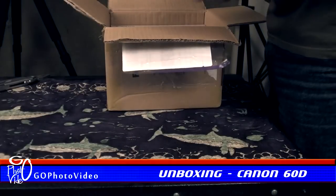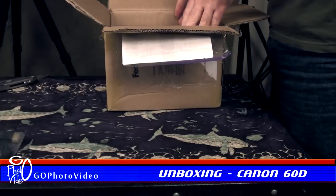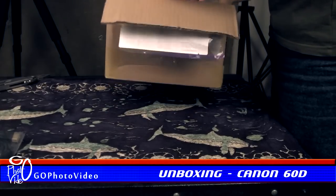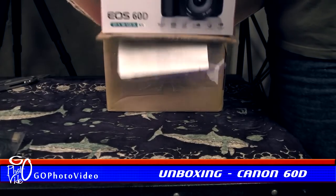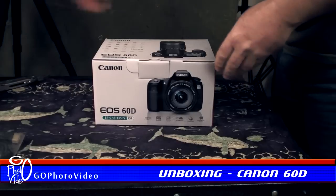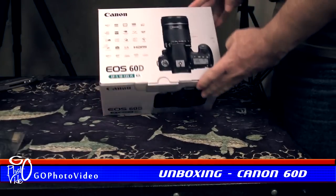You saw there an HDMI cable that came as an additional accessory to this particular deal, but let's move on directly to the opening of the main box. This was originally part of a kit including an 18-135 IS lens, which the retailer had removed and sold separately, leaving just the camera body and its accessories.